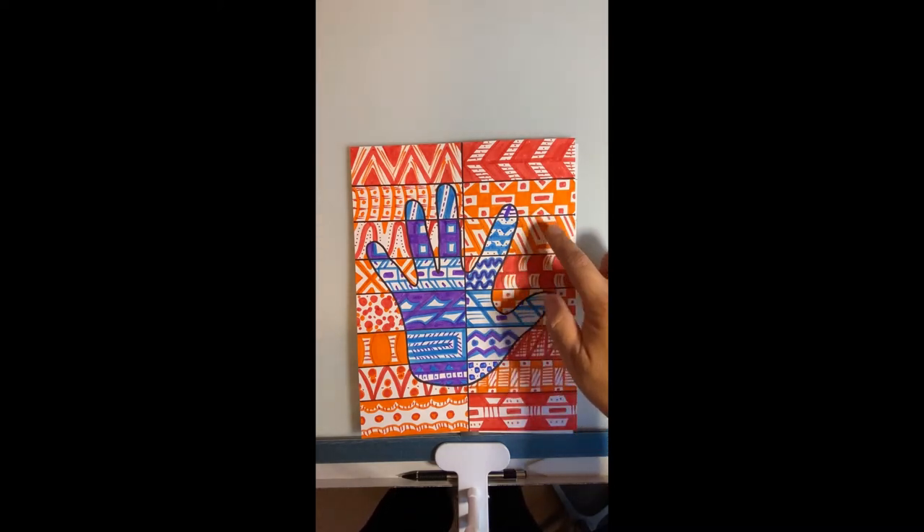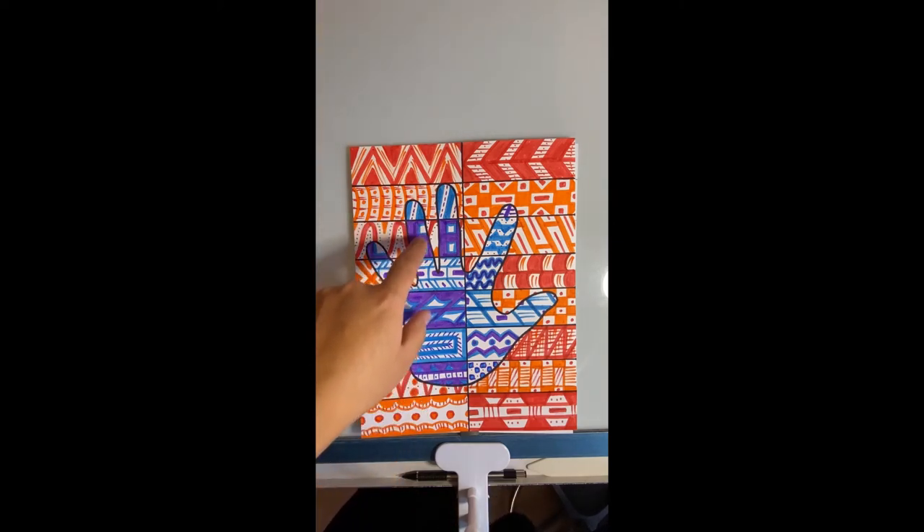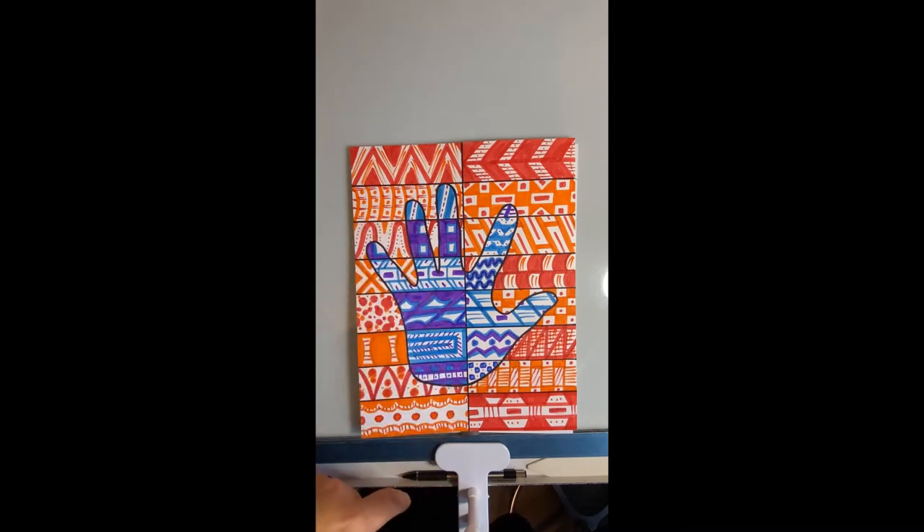Same thing here — a lot of orange but I went in with a little bit of red. When I went in and did the cool colors, same thing: majority one color, then I went in with a little bit of another one for details or highlights.